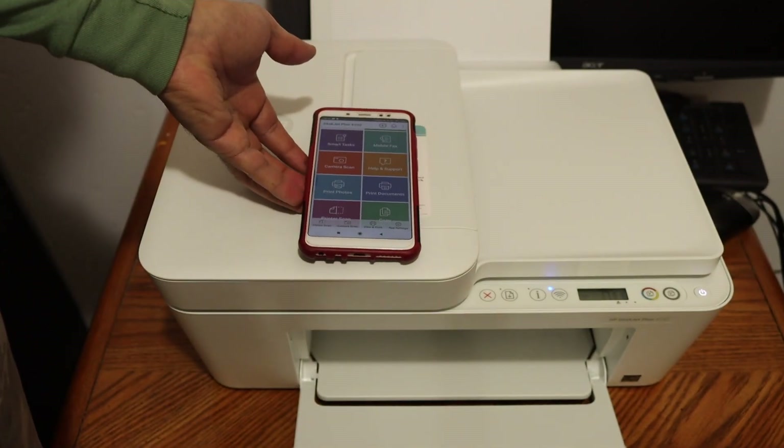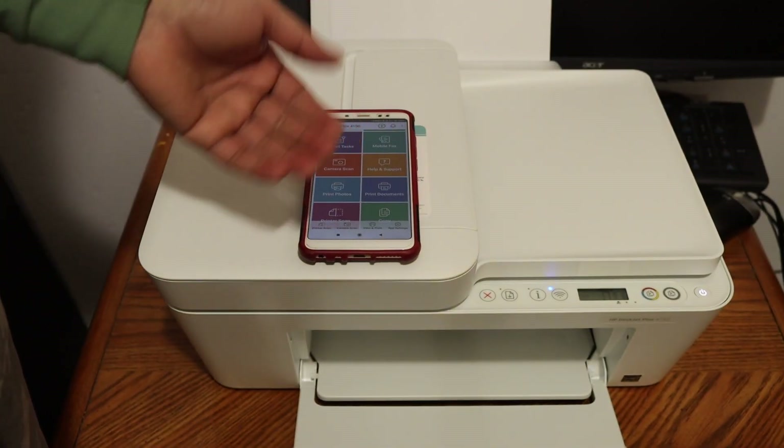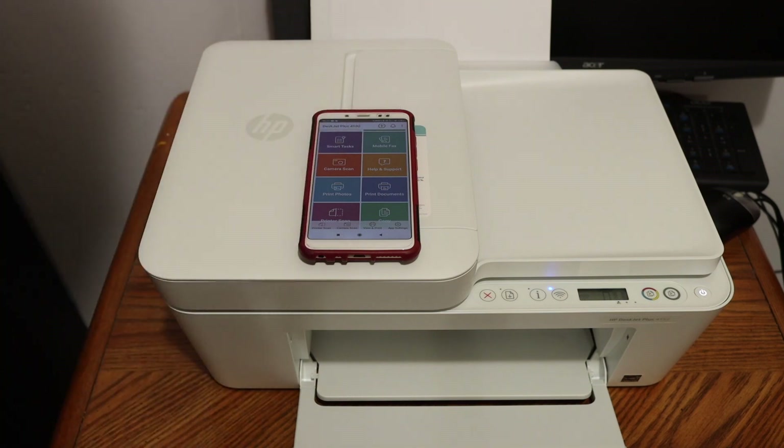This is how we do the Wi-Fi setup using an Android device. You can also use an Android tablet. That's it — thanks for watching!